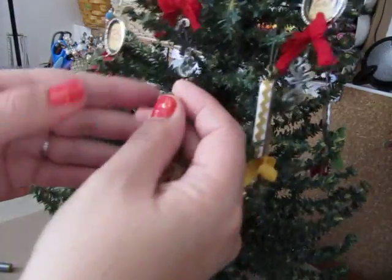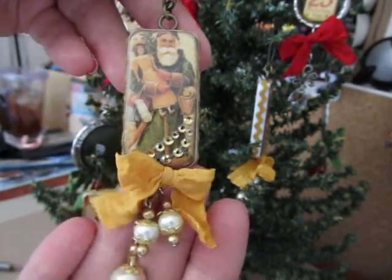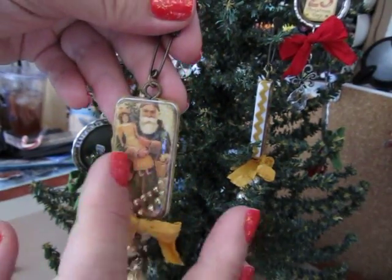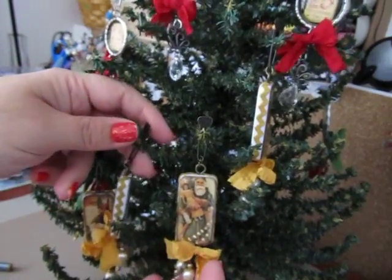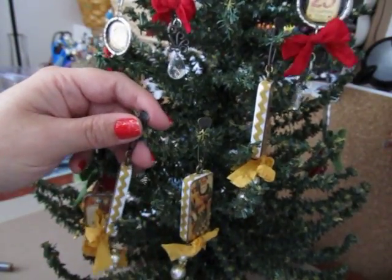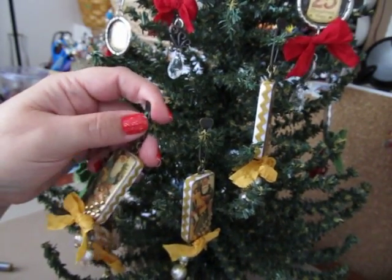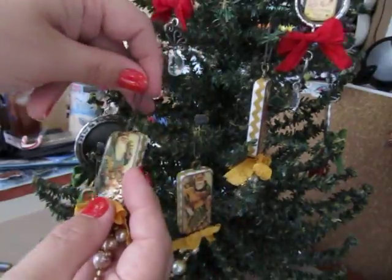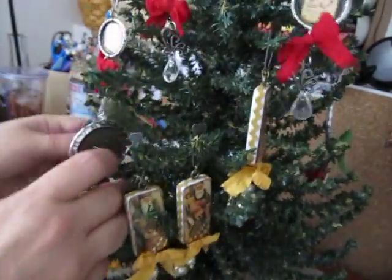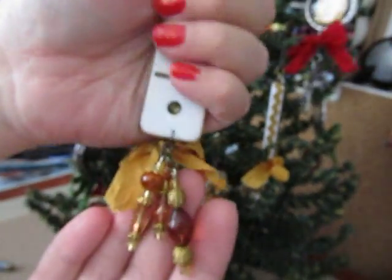Here's some more — I'll take them off the tree so you guys can see them. I love the images; they're from Graphic 45. I don't know the paper collection because they came from tags that were given to me in a swap — I'm pretty sure from Letty. You guys saw the angel one I did, and I used darker gold beads on that one, but I kind of thought the pearls looked a little bit nicer with the Santas.